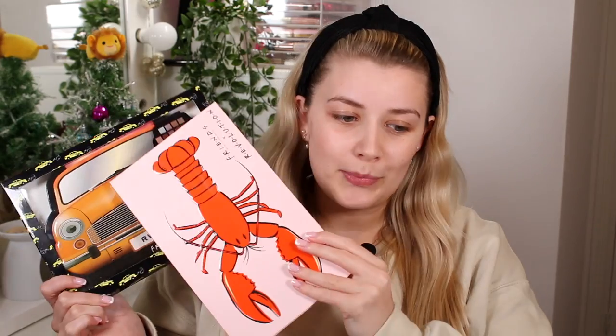It's 18 pounds currently on Revolution, and I think it's full price on Superdrug but it's on three for two, which is what I did. I got this one, I got the lobster one, and I also got a different palette because I'd already bought that one by that point. It's typically 20 pounds.